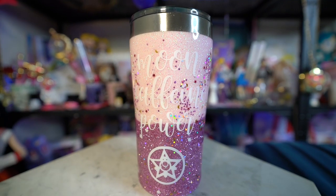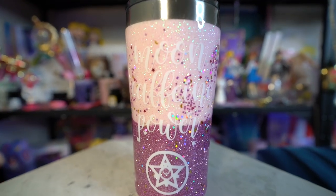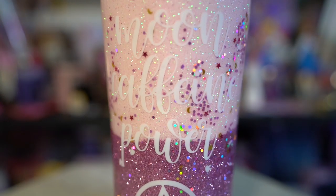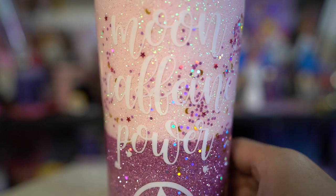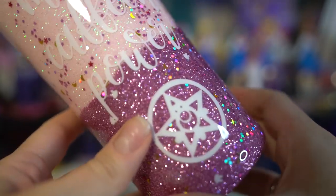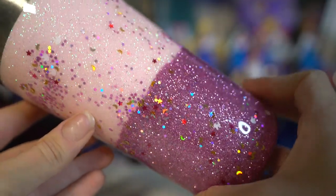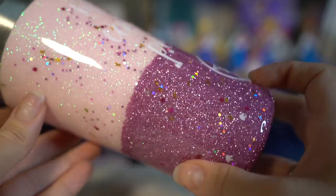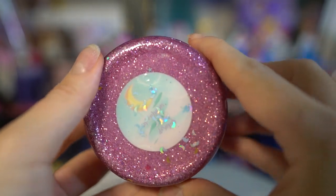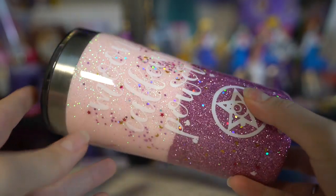This thermos is so cute and so freaking extra — I was like, I have to have this thing. It says Moon Caffeine Power and features two different colors of sparkles: bright pink at the bottom and a lighter pink at the top, with cute little bunny glitter and confetti strewn inside. The thermos also says Moon Caffeine Power with the Moon Brooch at the bottom. It feels like it's printed underneath a top coating — maybe dipped in acrylic or something — which means you can wash it and the vinyl printing won't come off. This is from Ozark Trail, which makes really good thermoses.